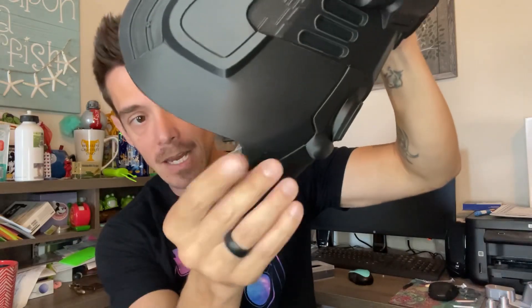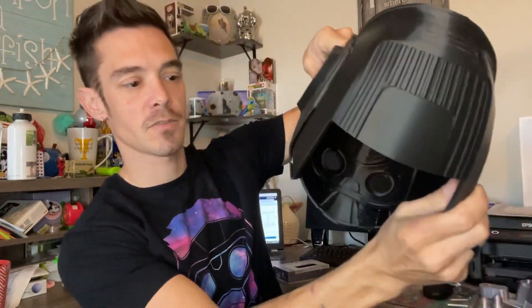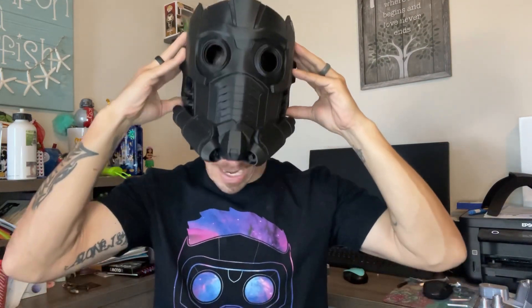That's probably the most sanding I'll have to do on this. Flipping it upside down could have had the same problem with the other tip, so it wouldn't have mattered either way. I kept the separate back piece because I'm going to put elastic and magnets on it so it just clicks on — I'll show how to do that in a future video. Overall the mask fits me really well, and I'm going to knock this out quick.